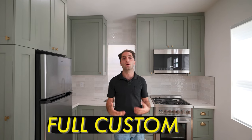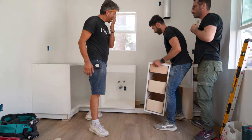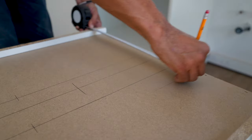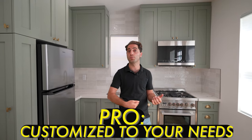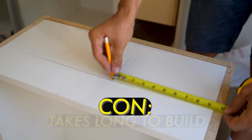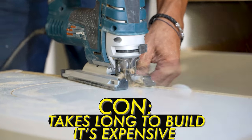Your next option above that is fully custom. When I talk about fully custom, it's locally built and you can choose the sizes of all the boxes and panels, the type of panels, and a lot more. You can pick out trash pullouts, have your microwave in the cabinets, spice cabinets — you can do a lot. The cons are it takes very, very long to build, and it's expensive.